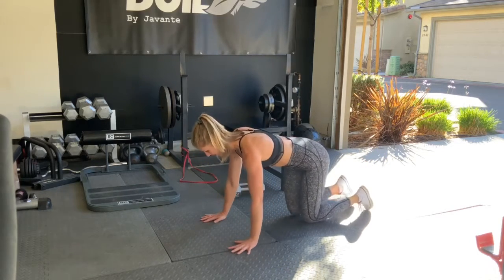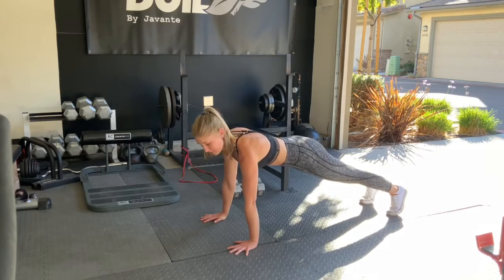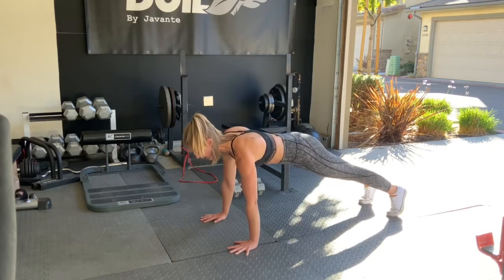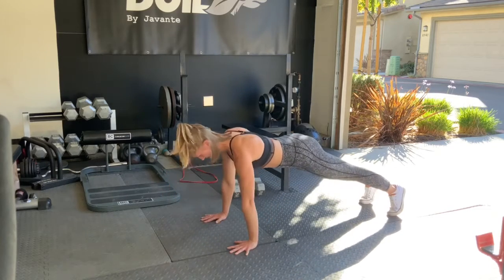Coming up into our high plank position, up on our toes. We also don't want to sag our hips, so squeeze your glutes, squeeze your quads. We've got a four, three, two, one — up nice and strong.